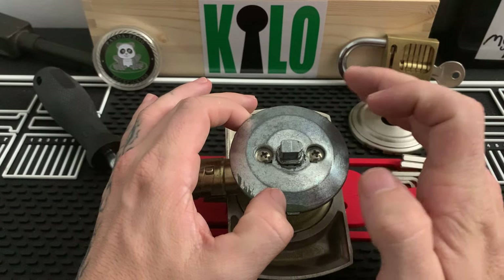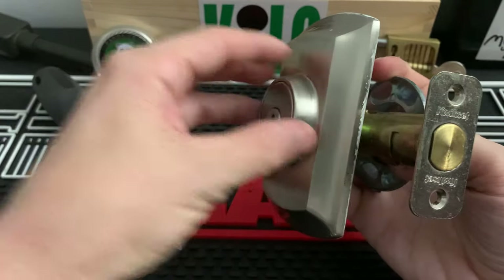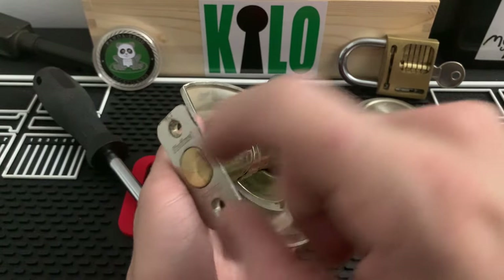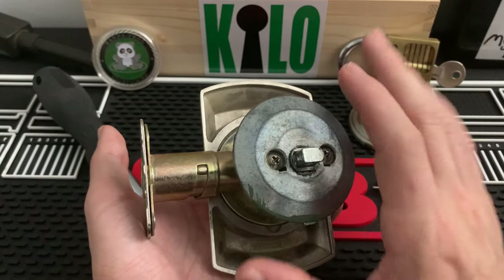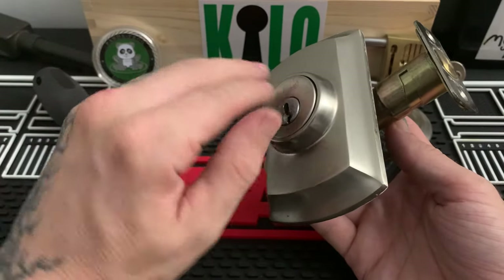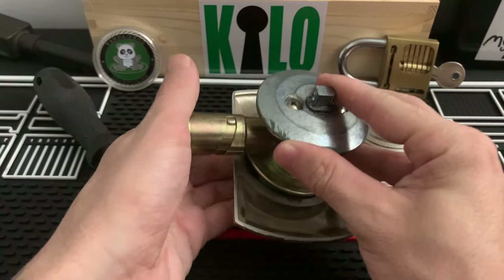From here, just like any other Kwikset, you'll go ahead and back these out. The back plate comes right off. If this is on the door, it will slide right out, and then you can go ahead and remove your screws here, remove the latch, and put in your new one. If you're just rekeying it, it's just like every other Kwikset — you just remove these screws, this slides right out, and you go ahead and rekey it like every other Kwikset deadbolt you've ever rekeyed.